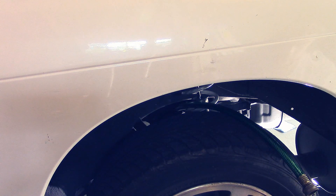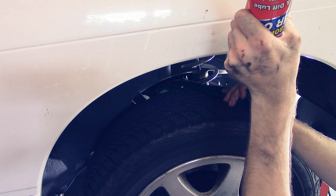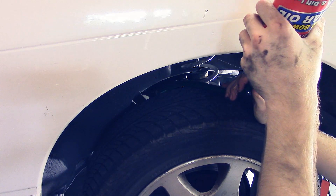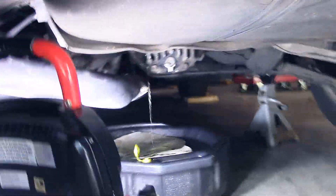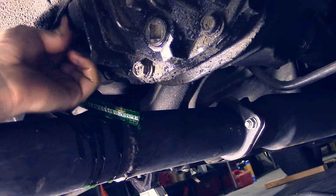So there's the drain or the fill plug. I'm going to snake that garden hose through. It should work. Finally! First bottle done. Alright, so I just got the fill plug tightened up.